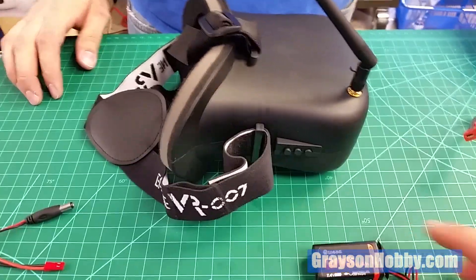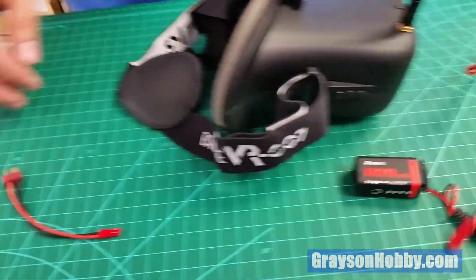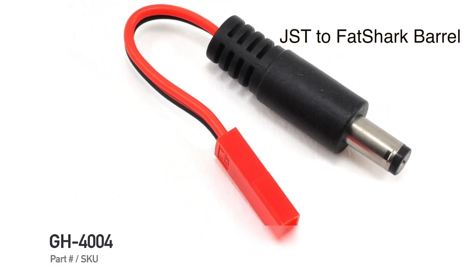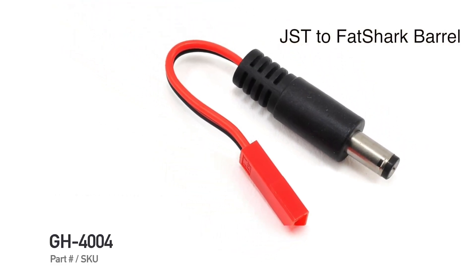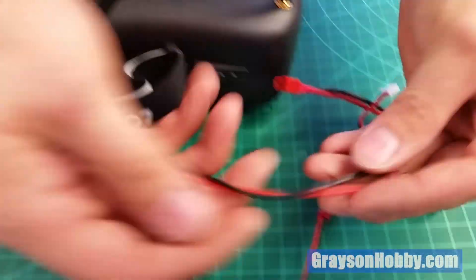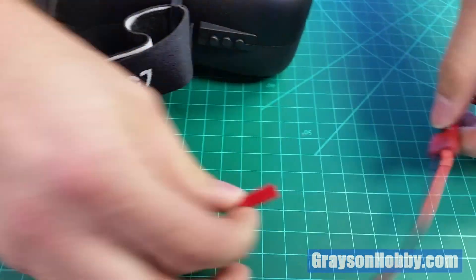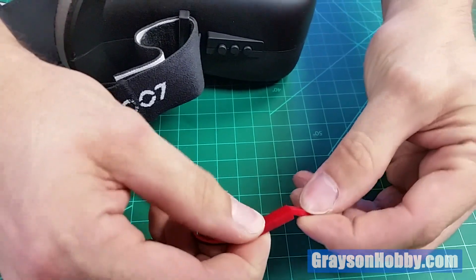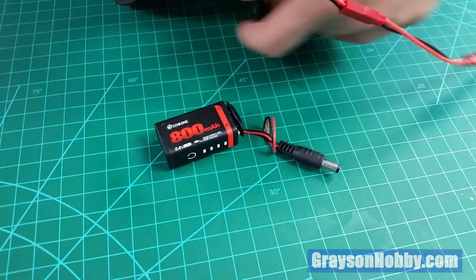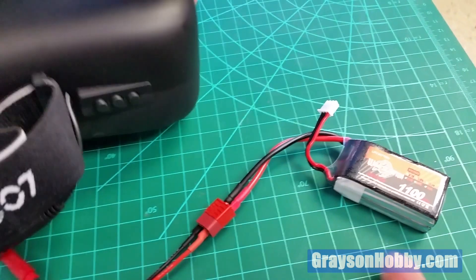If you want your goggles to last longer and the stock battery isn't cutting it, we have an adapter here — it's a JST to Fatshark connector. We're using a battery that has a Deans connector, so we connect from a Deans to a makeshift adapter, plug that in, and then the Fatshark connector plugs into the goggles to power them.